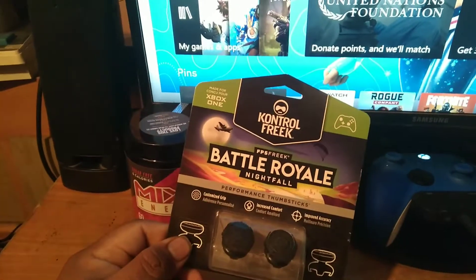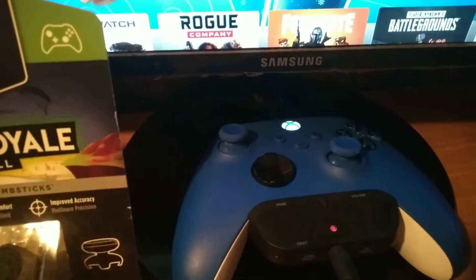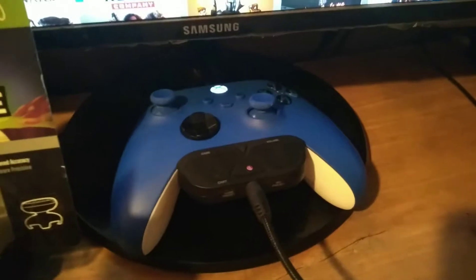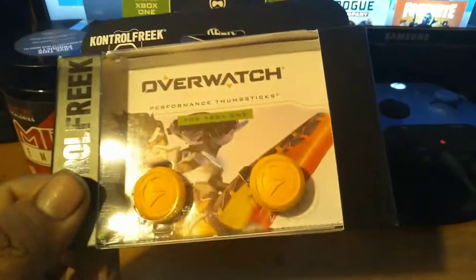Control Freaks — I know these came out like a year ago, but I was originally going to put them on my new Shock Blue controller. Two years ago I bought some for a previous controller, which I did an unboxing video of a long time ago. I decided I was going to put the same ones on my new controller, but then I thought maybe I should just change to another one. The old ones are really good — they're really comfortable to play with.